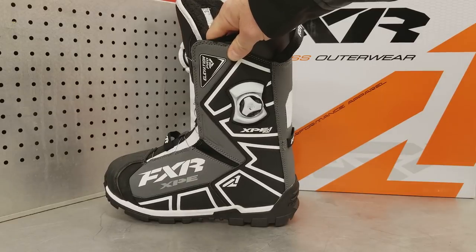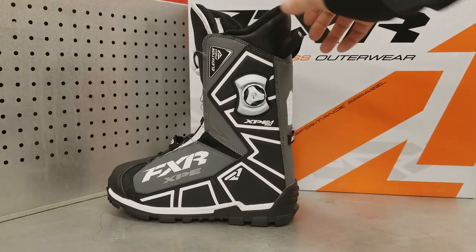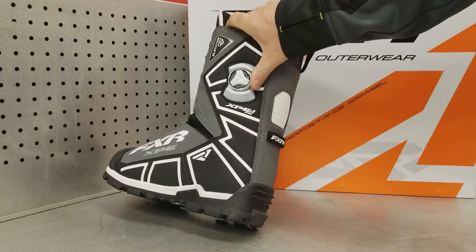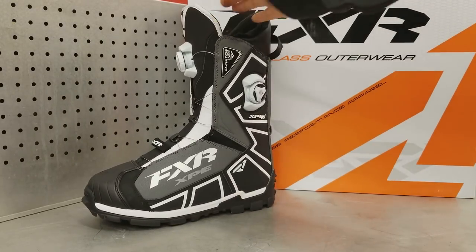AJ's only ever had one boa break on him, and that was when he caught it hard on the edge of his tunnel coming down from a landing — that's to be expected. He actually fixed it, which is pretty good. These newest generation boas work great and allow you to really cinch down tight on the boots.